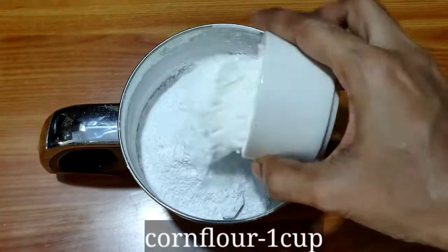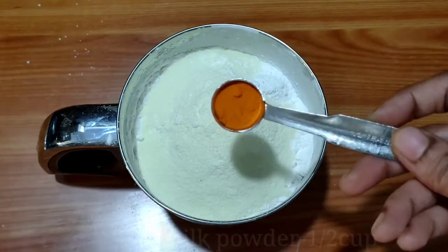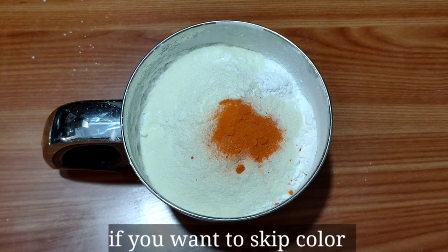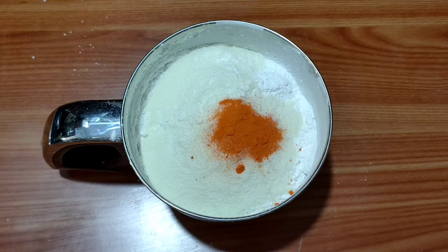Use the custard powder and put 1 cup of cornflour and 2 cups of green food color. The food color is optional — if you prefer, you can skip it or use the color of your taste.